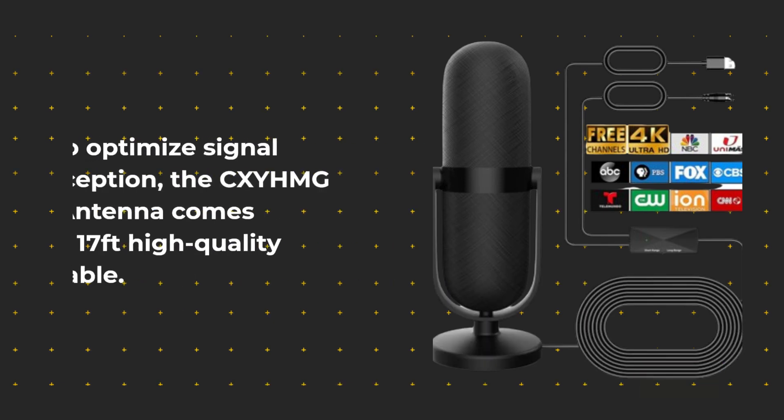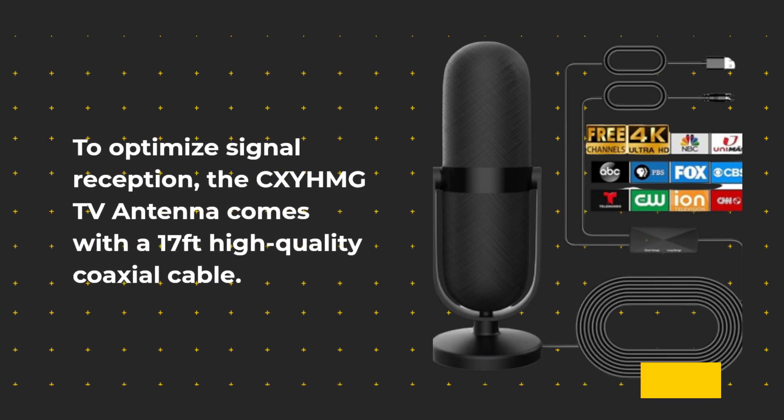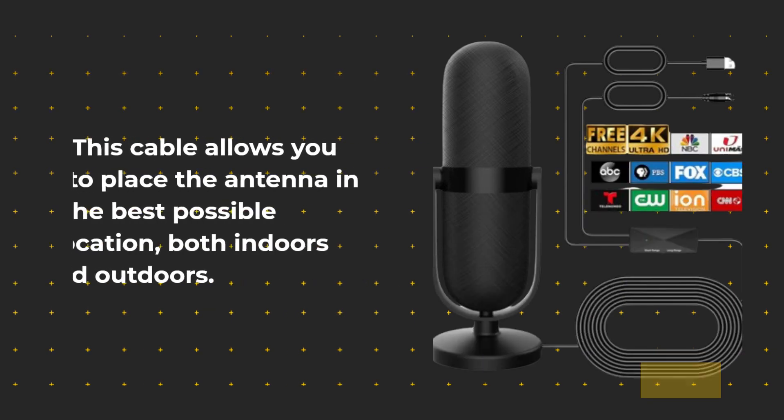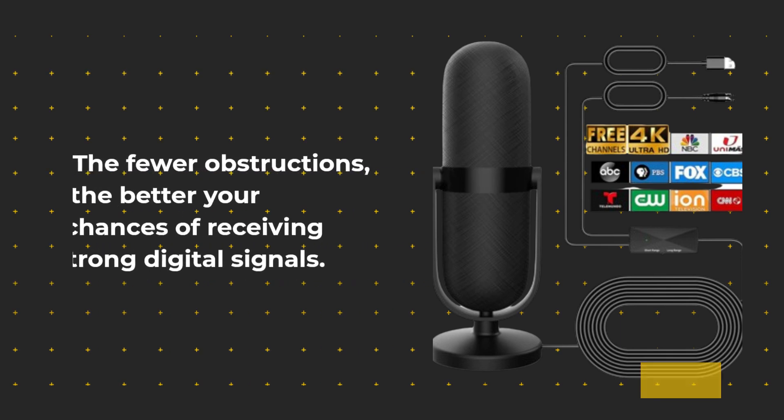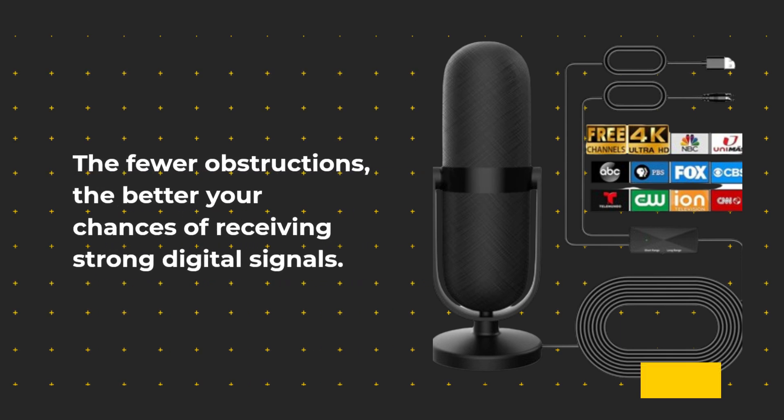To optimize signal reception, the CXYHMG TV antenna comes with a 17-feet high-quality coaxial cable. This cable allows you to place the antenna in the best possible location, both indoors and outdoors. The fewer obstructions, the better your chances of receiving strong digital signals.